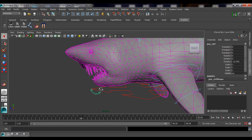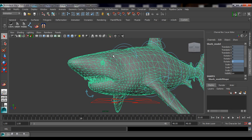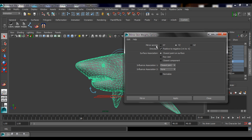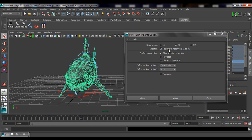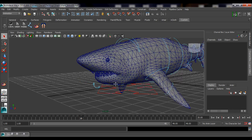To mirror our work, make sure you return the shark back to its original pose — all controllers set back to zero. If you leave any controllers rotated it won't mirror properly. Go to Skin > Edit Smooth Skin > Mirror Skin Weights. Make sure you select the correct mirror cross axis for how your grid is set up. Set it to positive-to-negative to mirror from right to left. Hit Mirror.